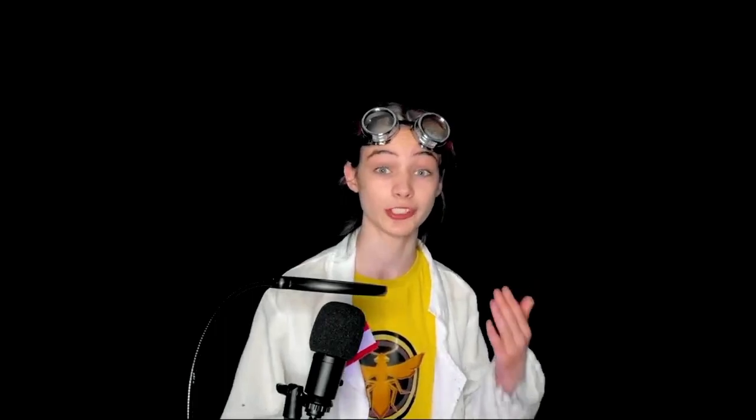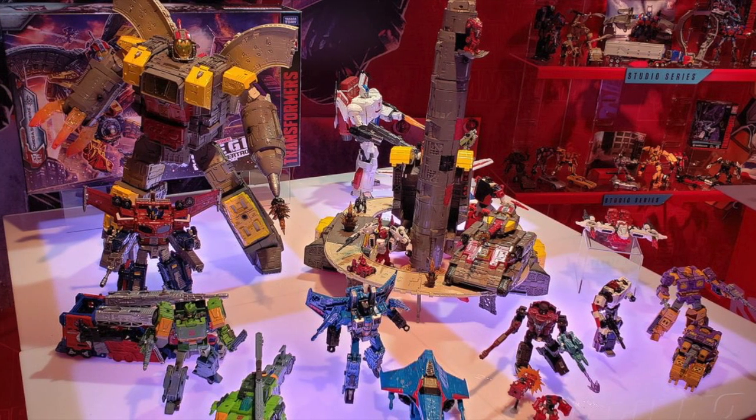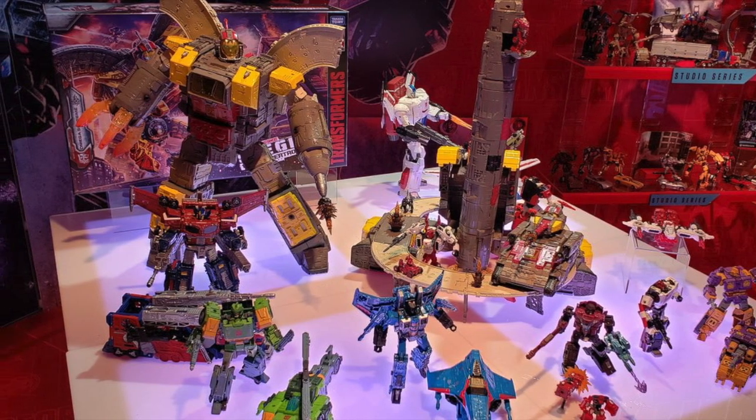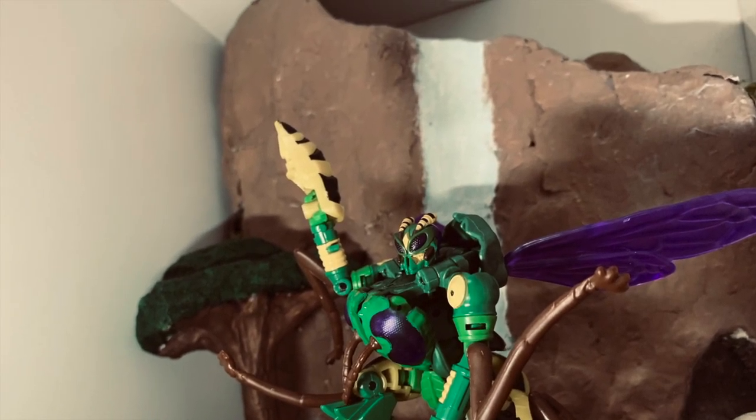A few years ago they made a toy line dedicated to it called War for Cybertron Siege, and they had loads of figures all reimagined in their own Cybertronian modes — even characters who had never been seen before with their own alt modes in that style. This is one of my favourite Transformers lines. The ones that have come since, like Earthrise and Kingdom, are still good, but Siege is definitely one of my favourites.